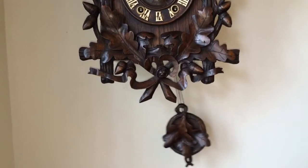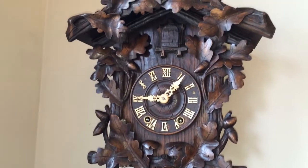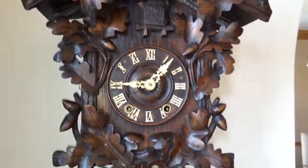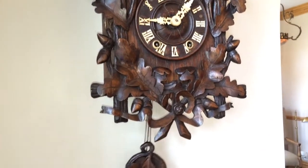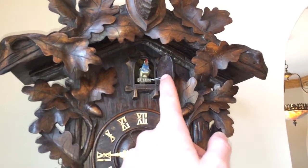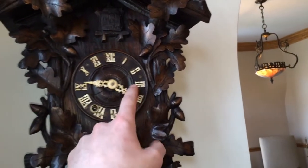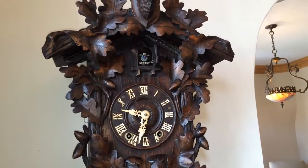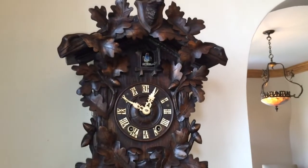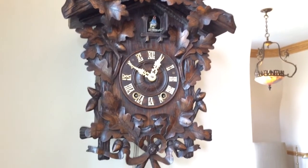Presumably the nickel plating protected the movement from oxidization. It's just a beautiful example of a cuckoo clock. The clock retains its original bellows and original pipes, with a plump wood cuckoo bird on a wood perch. The clock just has a wonderful sound — we'll set it off so you can hear it. Nice, slow cuckoo call.